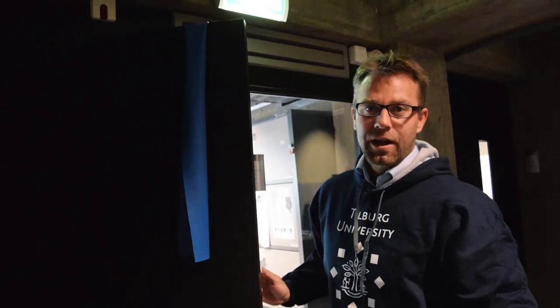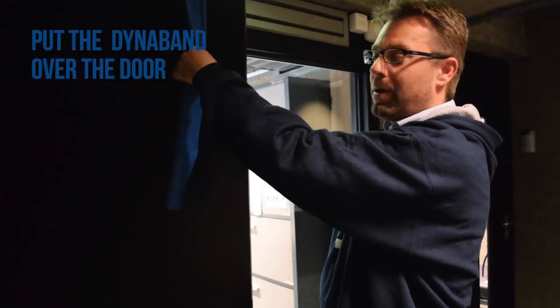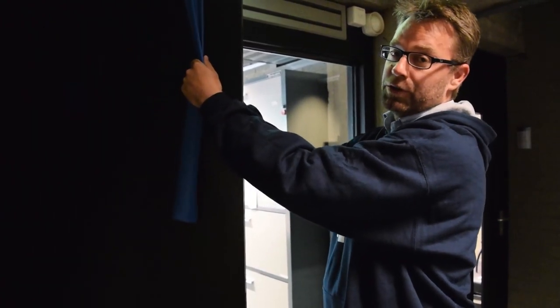Next exercise is the lat pulldown. We put the Dyna-Band over a door. Now if you're not so tall, hold it down low. If you're a little bit taller, hold it up high. Stand up straight. This is a good exercise for your shoulders, your arms, but also a little bit of your core. And just pull down.